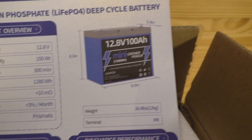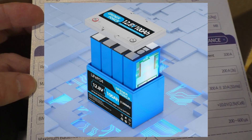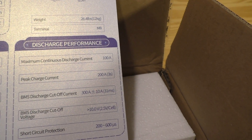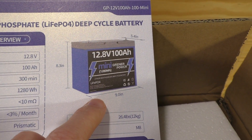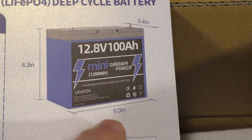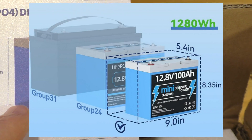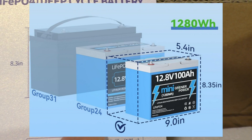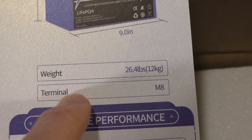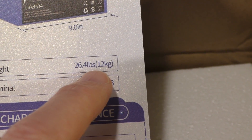The case itself contains four prismatic batteries inside, with some statistics about charging and discharging performance. Right here it shows you the actual dimensions of the battery. This is a pretty small battery for the 100 amp hour capacity — nine inches by 8.3 by 5.4 inches. This is on the smaller end of lithium iron phosphate batteries.